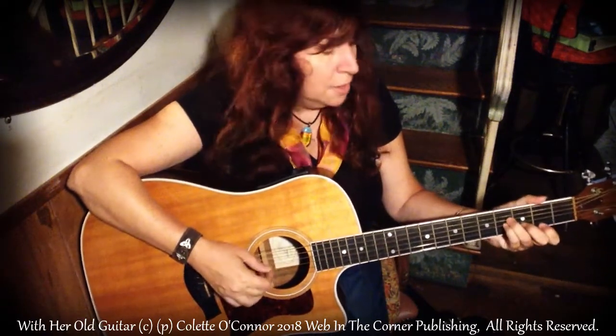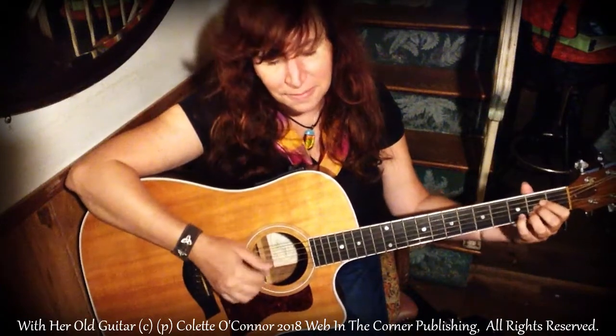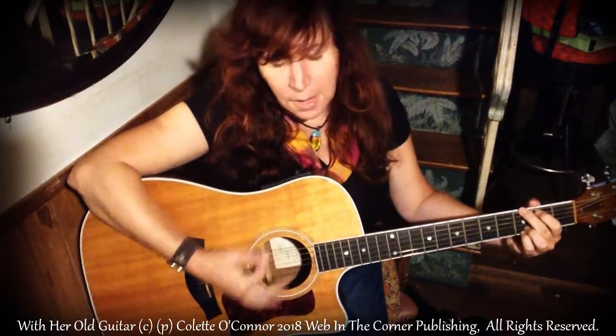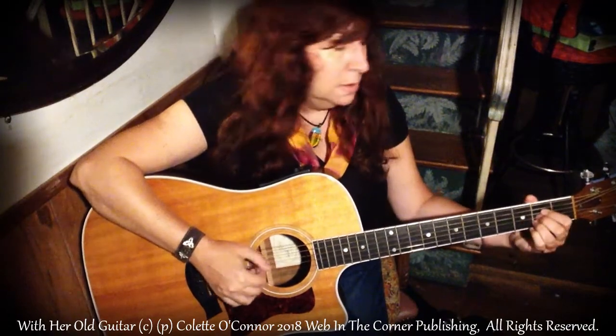Grandmother's old guitar was made in 1910. She played it when she was a little girl, and she gave it to him when he was 12 years old. Her Oklahoma farm boy was learning how to sing. Her old guitar took him by the hand, found the voice in his heart and added strings. Music took him down a country road to help the shy boy sing, understand everything.